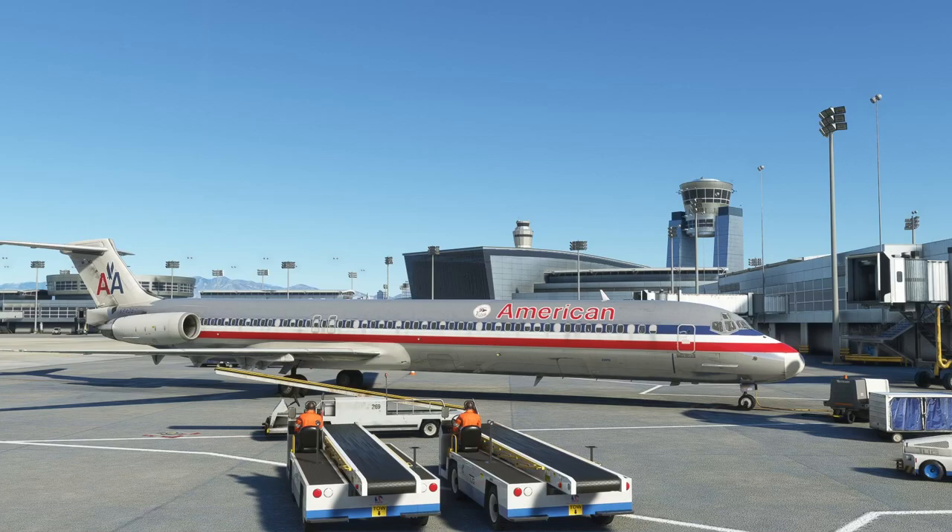The aircraft is fully integrated with GSX, which is a very cool plus if you have it. Ground services, loading, and unloading through GSX are very well integrated. You don't have to use GSX — you can still operate this aircraft — but if you do have it, you can take the immersion to that level. Let's go ahead and get on the flight deck, but first I want to talk about a couple of limitations.